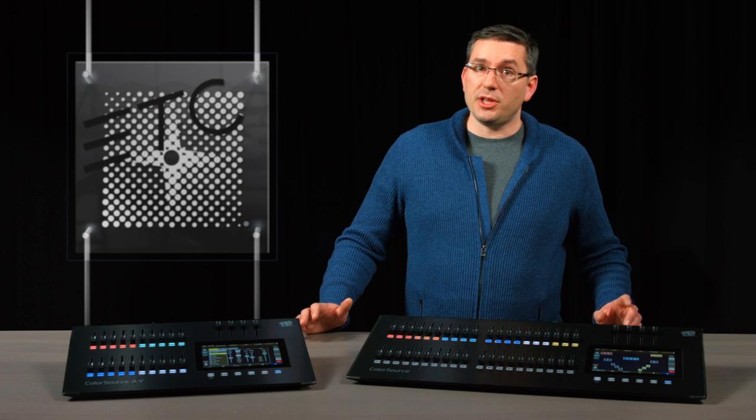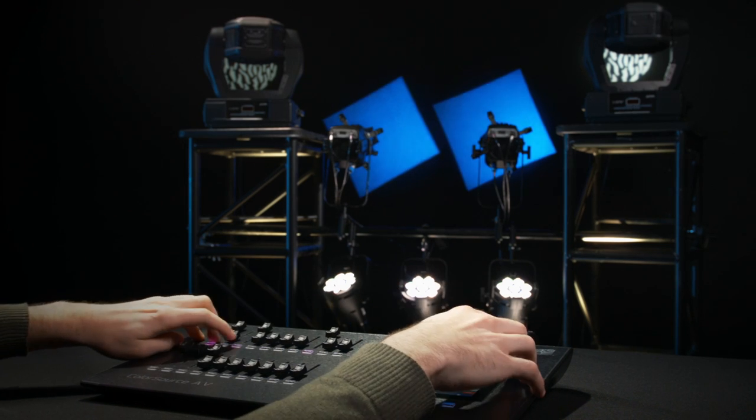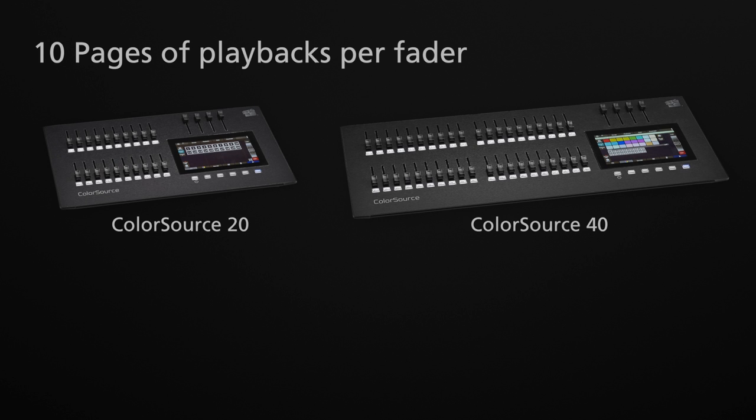You can place the faders in playback mode, which allows you to store a complete look or portions of a look to a slider. Using playbacks is a great way to adjust to on-the-fly changes or to just have fun. Each model allows for 10 pages of playbacks, meaning the ColorSource 20 has a total of 200 playbacks, whereas the ColorSource 40 naturally gets 400.